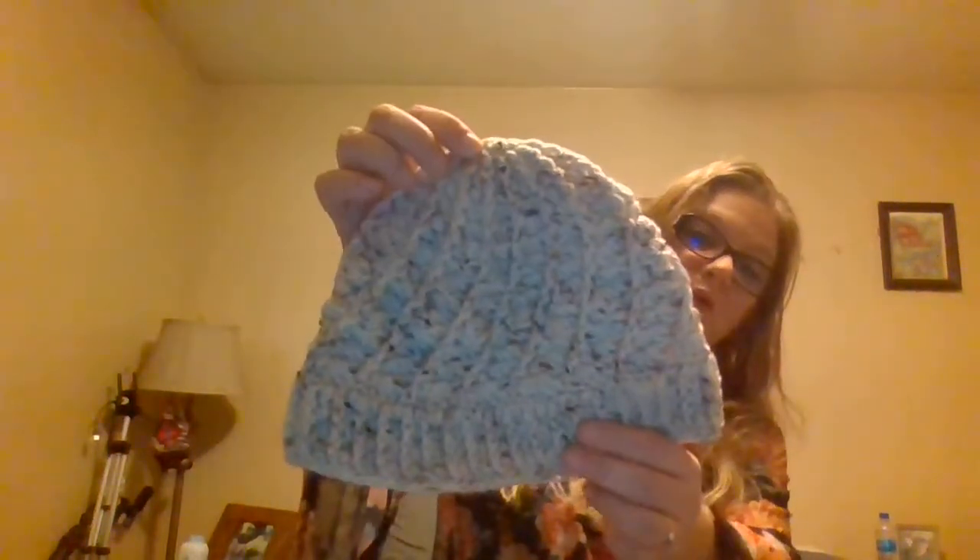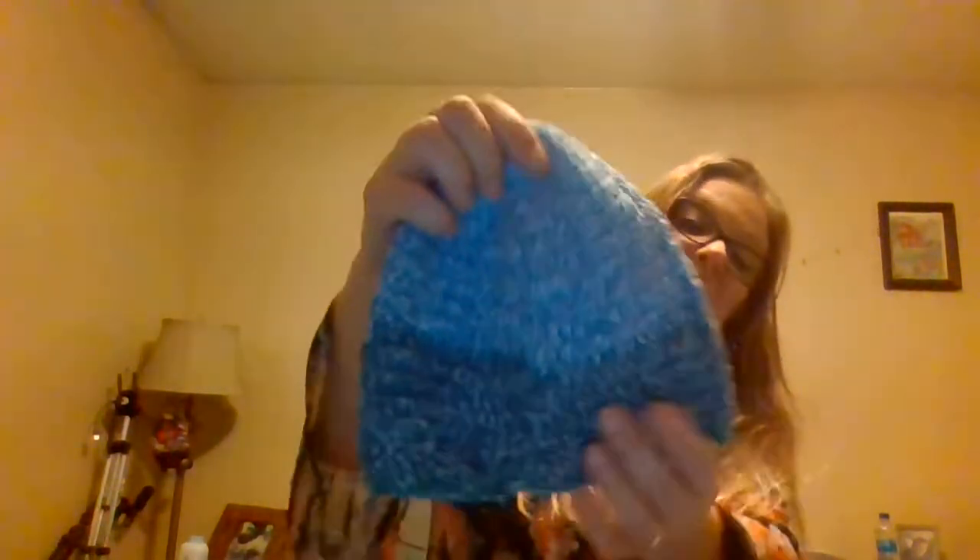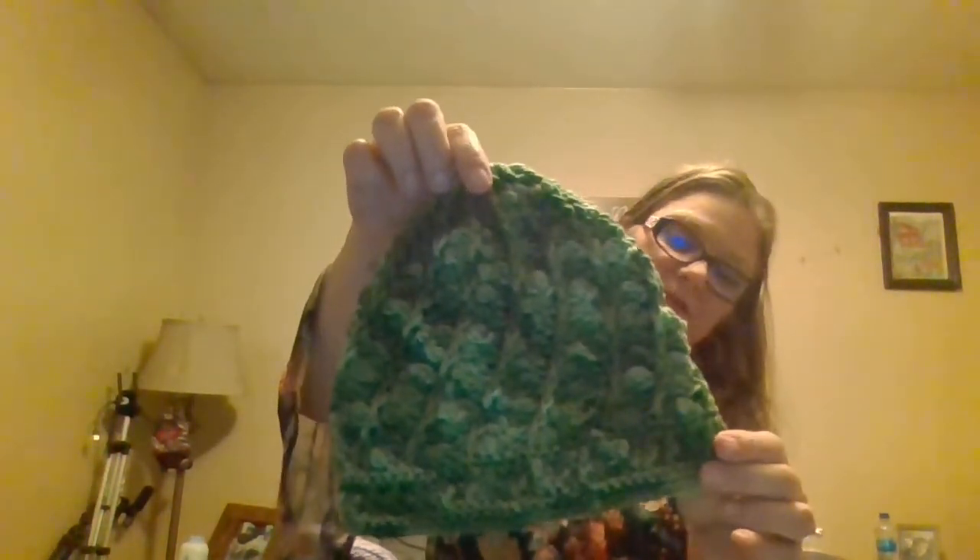That one was so pretty, oh my gosh. I guess some of these can be for men — yeah, that one would be for men. A little black one. And let's look at another little purple one. Here's another green Divine Stitch hat. I just love it.